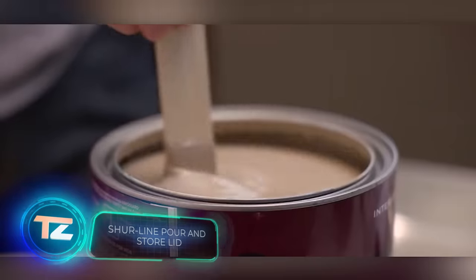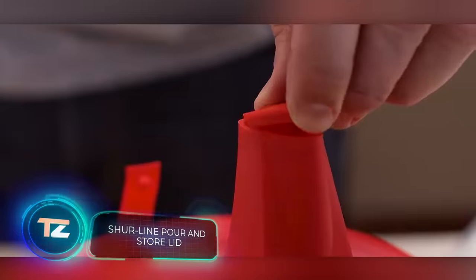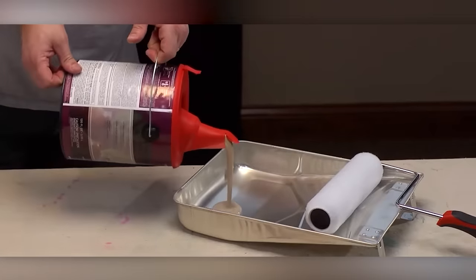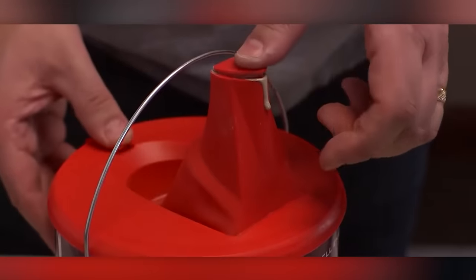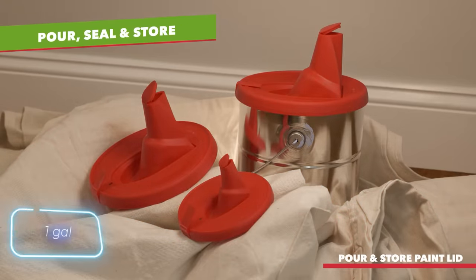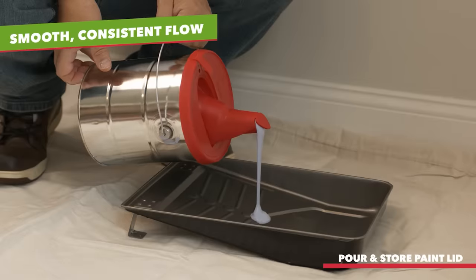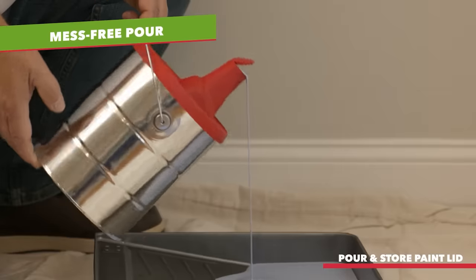For just $4, this silicone lid is a stress saver worth a million. Say goodbye to stains and spills — the retractable nozzle can be folded, transforming it into a regular lid. The airtight closure keeps paint or wood stain from drying out, and you can stack cans with these lids without any issues. Various versions are available, such as one for 3.8-liter cans. It's said to work with most plastic and metal cans on the market, as long as the paint or wood stain is water-based.